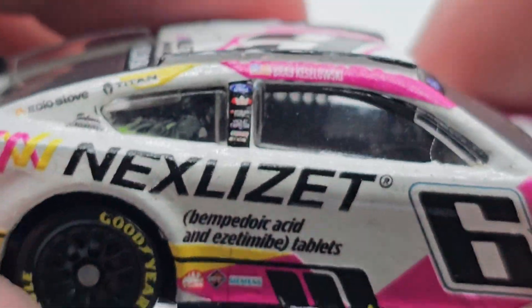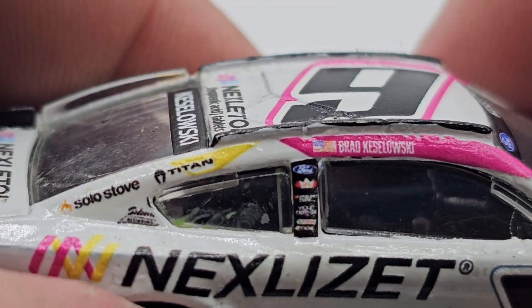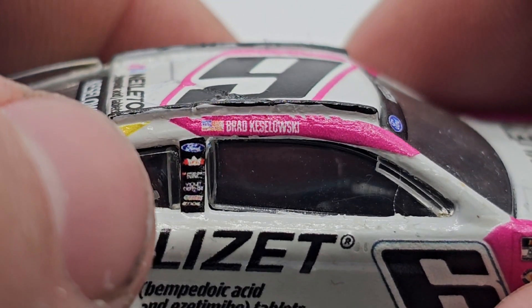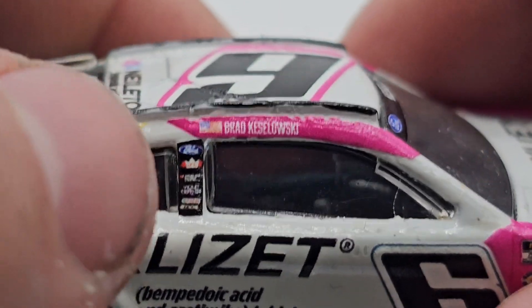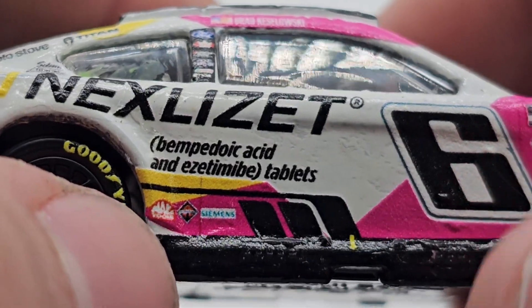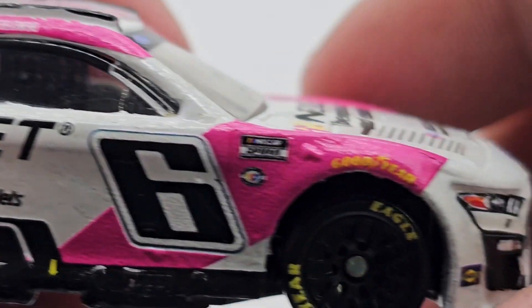Nexlizet is on the back end here, also with Ford and RFK — got the number six, Fasten All, Castrol Edge, Solo Stove, Titan, Solomon Plumbing, bad bad Kizlowski, black Kizlowski, Ford, Hawaiian Rolls. There's Castrol, I see that, and X-Tyde maybe. Forget the tablets — Mac Tools, Simons, got the number six there.